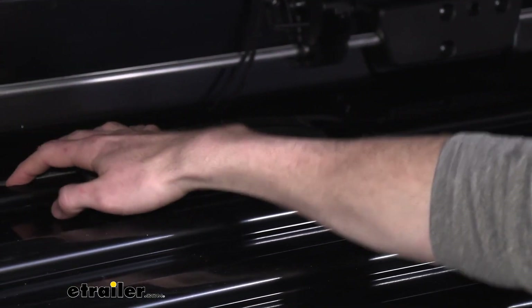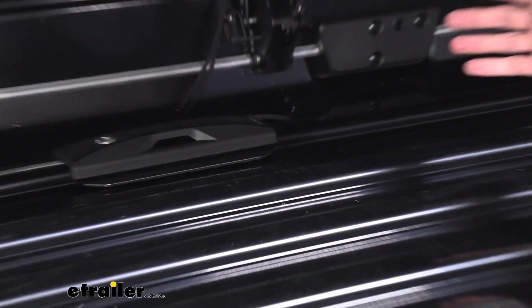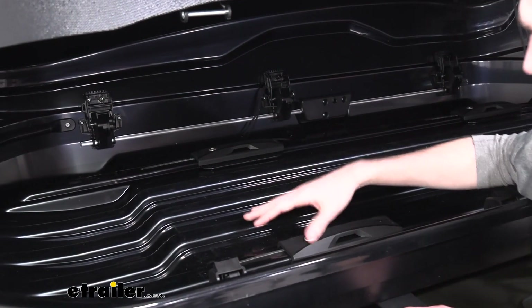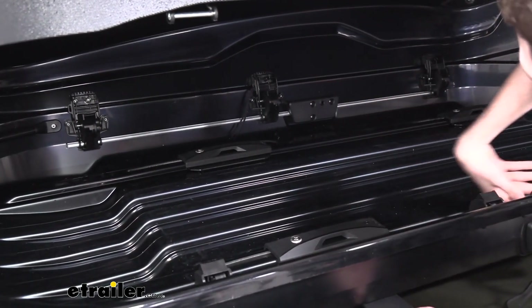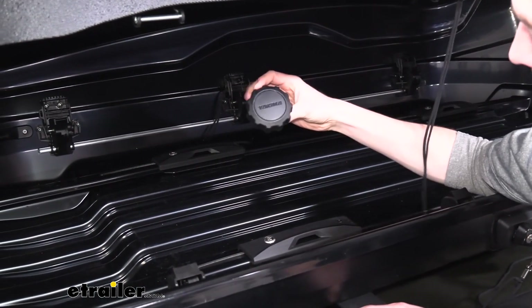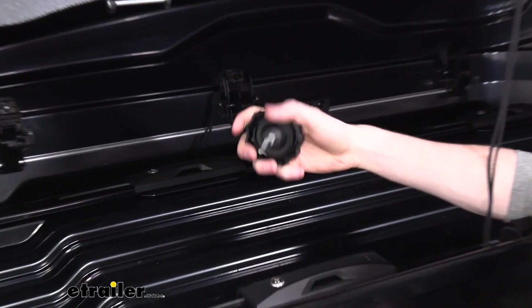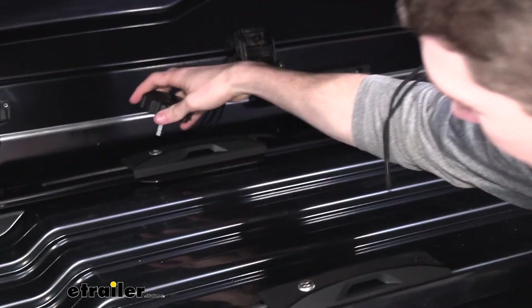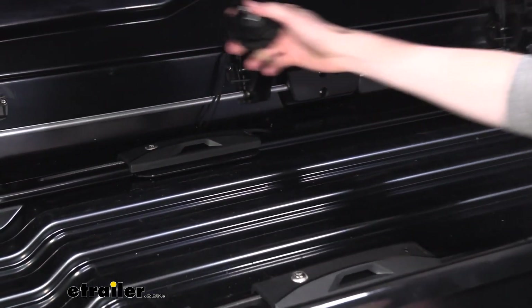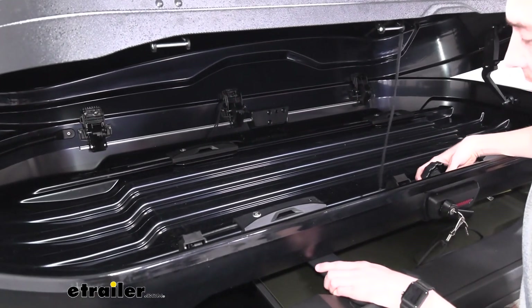Also, the clamps do slide up and down these channels to accommodate different crossbar spreads, which is nice. On the top of these are your allen areas where you're going to be using this provided tool that just stores in the side. It's got a nice gear shape with a square on the bottom. It'll fit into the top of your clamps to loosen up and tighten them down, and it just stores inside the box when you're not using it.